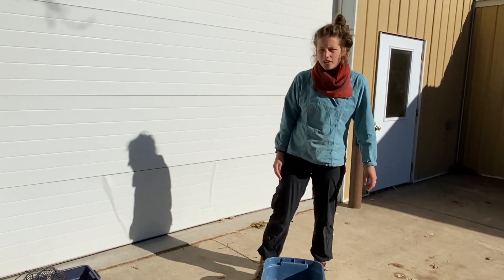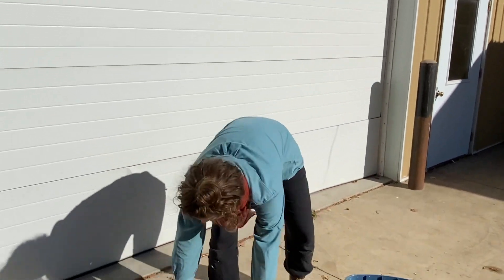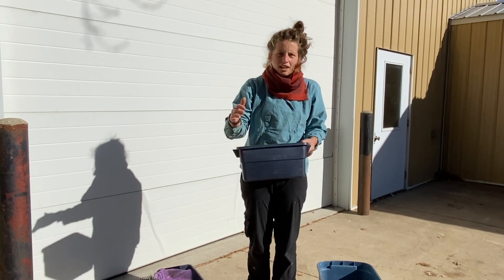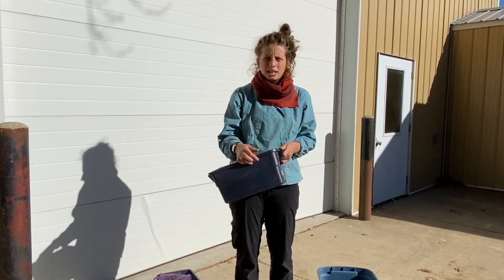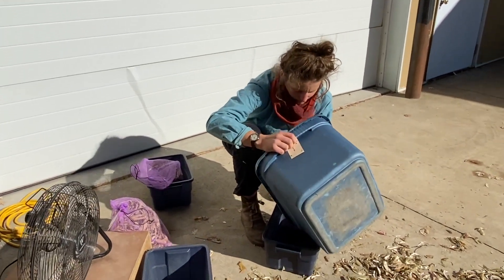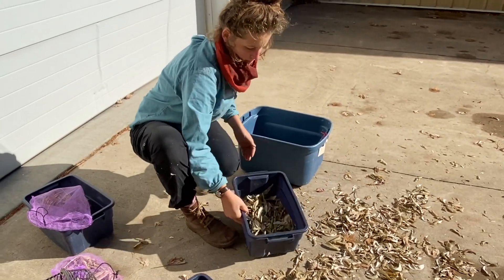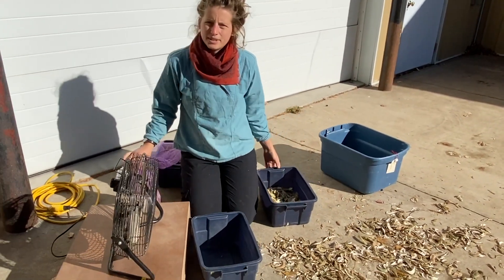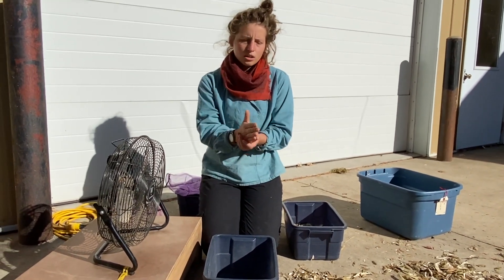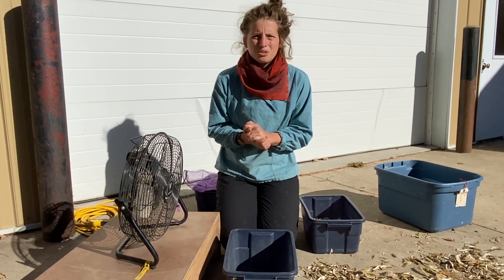Once you notice that there are a lot of loose seeds at the bottom of your container, it's probably time to start winnowing. To winnow, I prefer to dump all of my seeds and chaff into a smaller container — it makes it easier to hold the container up above the stream of air. Today I'm using a fan, but if it's a really windy day with a strong directional wind, you could do the same process with wind. If you're using a fan outside, I would suggest doing it on a calm day.